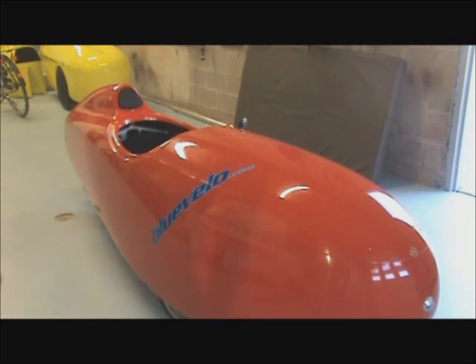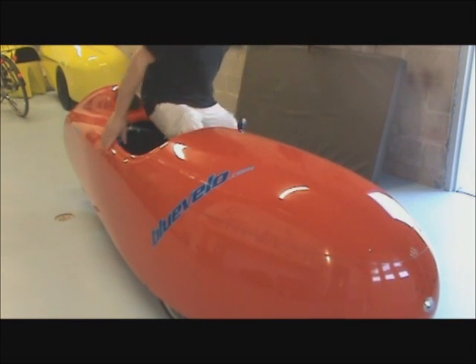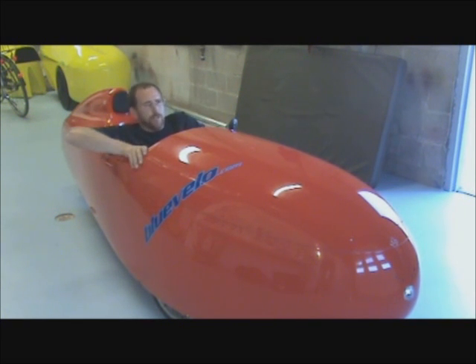A general rule of thumb when finding the right bottom bracket position: when you're in the cockpit and you have the pedals extended at their furthest possible position, you just slide your foot up and see if you can just touch your heel of the shoe to the pedal. For myself, the way this Quest is set up right now, I'm off by about an inch, an inch and a half — it's a little too far away for me right now.